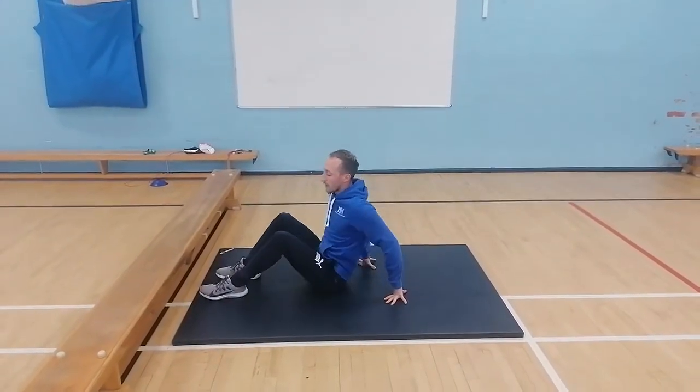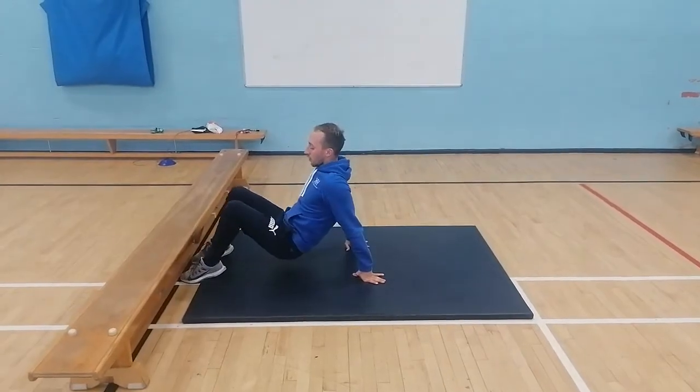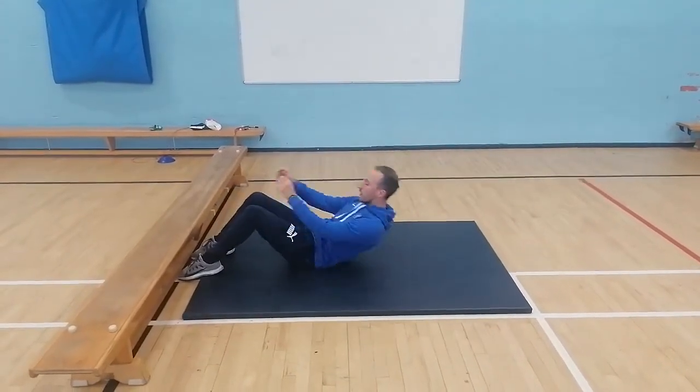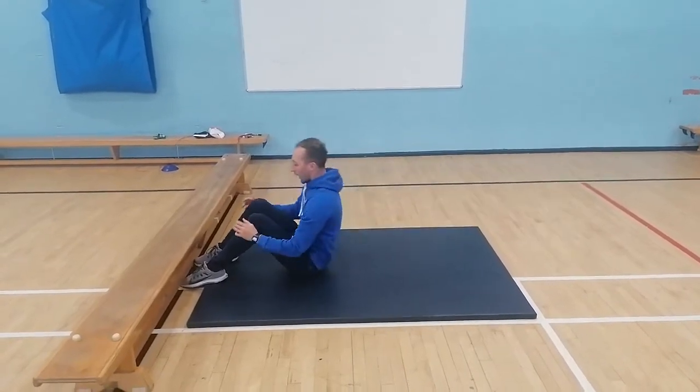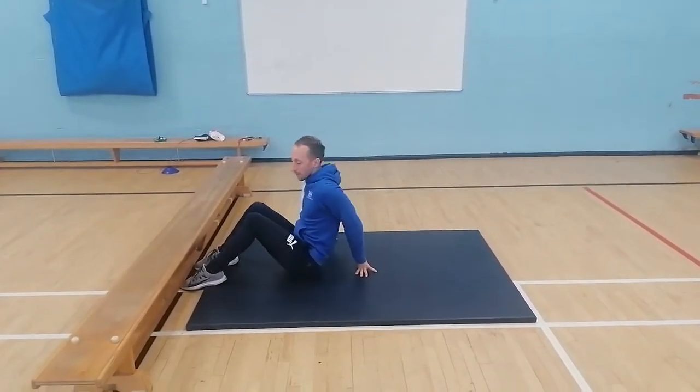If you're struggling to do a sit-up, we have a bench, but you can get people to stand on your feet, or use a sofa or a chair to keep your feet underneath. Having your legs underneath something will help with that momentum.